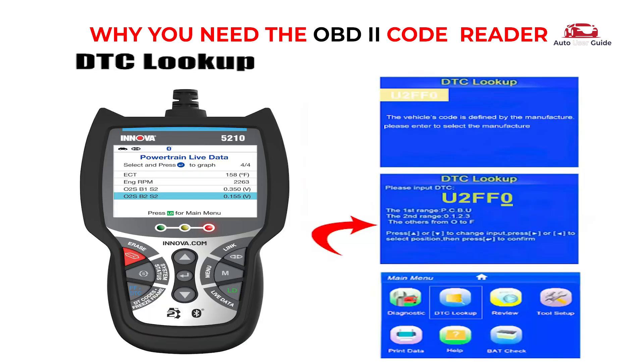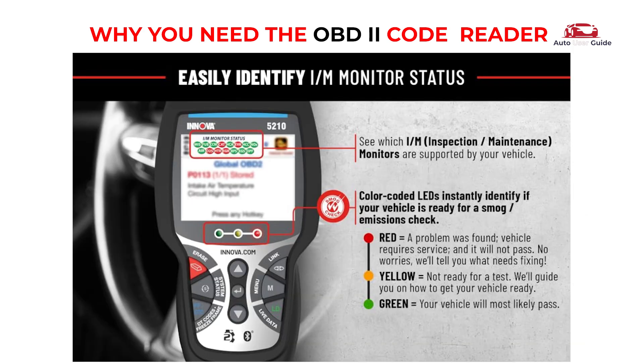Quickly get the fault code definition — no Google search needed. Perform quick emission inspections and get ready for the annual smog check.